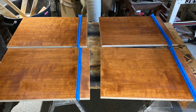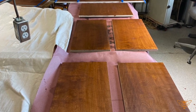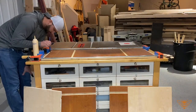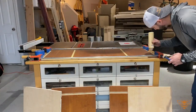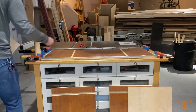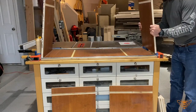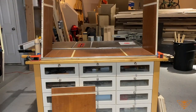Also, before assembly, finishing the interior of the cabinet will be a much easier process. Now it's time for the assembly of the cabinet. Add glue to all the joints that you made, and use a glue brush to make sure that the glue is evenly distributed throughout the joint so you get a good hold.